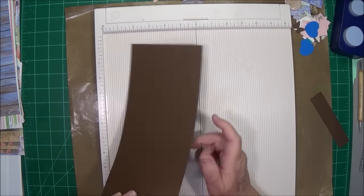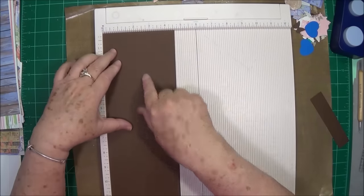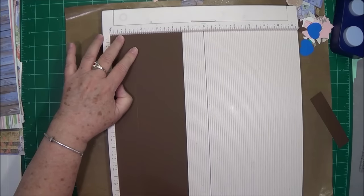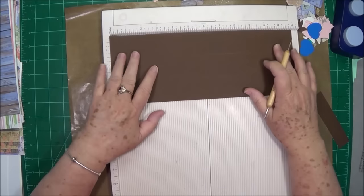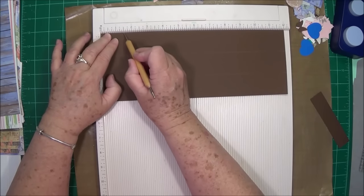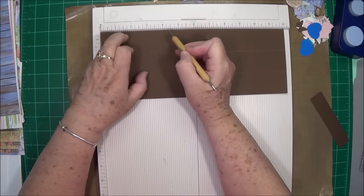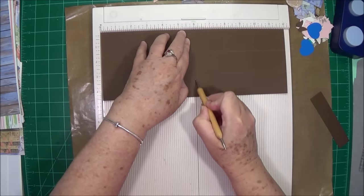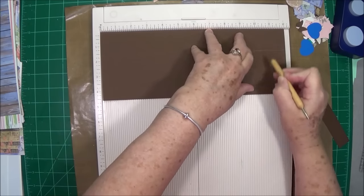First off, you're going to need a piece of cardstock that is 4½ by 12. You're going to put it on the 4½ inch side and score at 1½ and at 3. Then you're going to turn it to the 12 inch side and score every 1½ inches: at 1½, 3, 4½, 6, 7½, 9, and 10½.